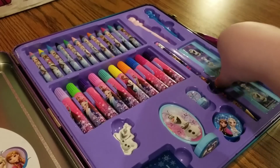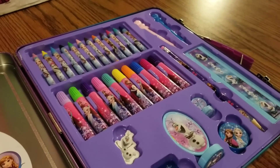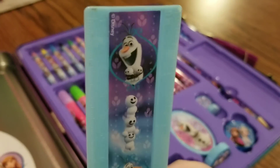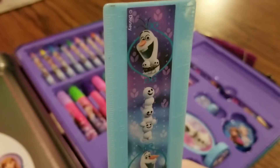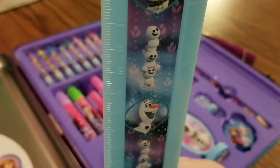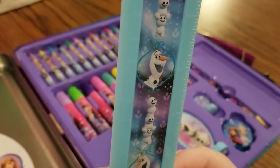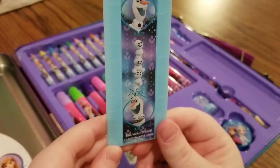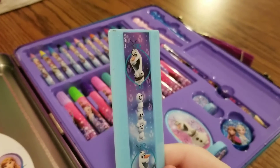And the last thing that comes in this stationery set is a ruler. This is a six inch ruler and it has an image of Olaf hugging the snow geese, the snow geese stacked on top of each other, Olaf saying hi, and another image of Olaf hugging the snow geese. How cute.